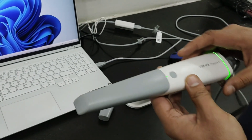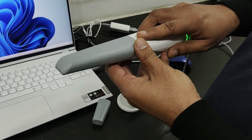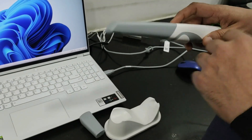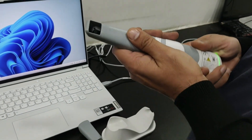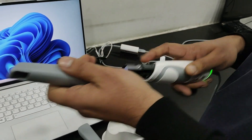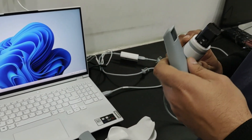The advantage of this scanner is that it is very lightweight and it has a single button. Once you keep it on the stand, it automatically pauses, and as you lift it up, it automatically restarts. You have this removable tip which you can autoclave up to 100 times, so there is no chance of cross infection.